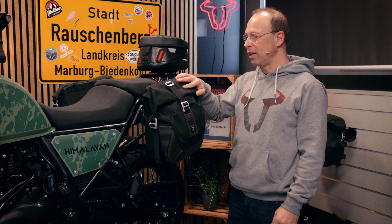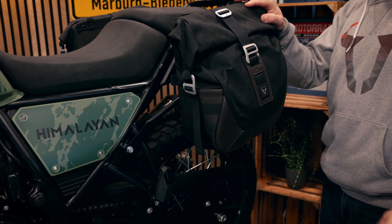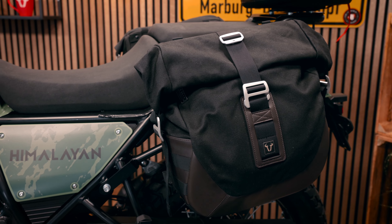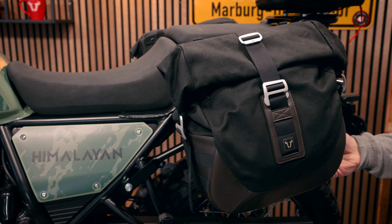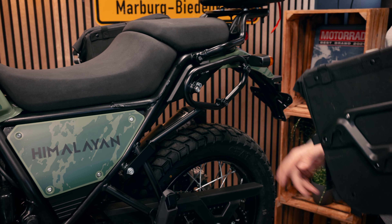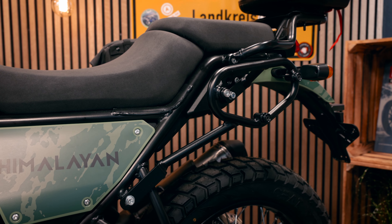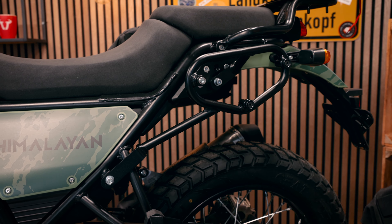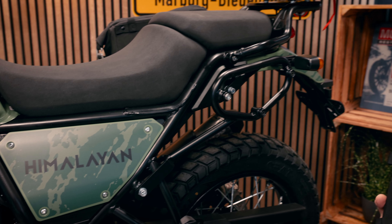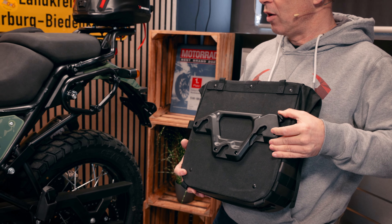Other possibilities are the LC2 and LC1 bags. Here you see the LC2 bag with a volume of 13.5 liters. It's made of canvas and sits on the SLC carrier, which is also made of black powder coated steel and is built specifically for the Himalayan. It's mounted on the specific mounting points of the bike and has three mounting points for the bags, which correspond to the three points on the back of the side bag.